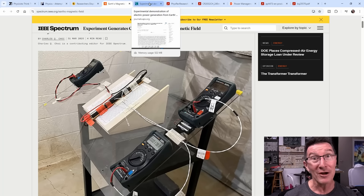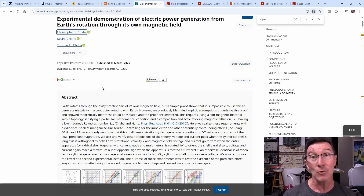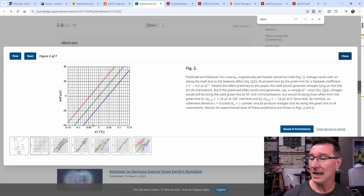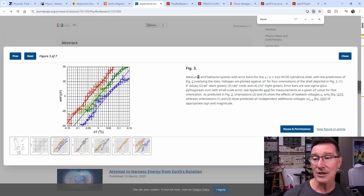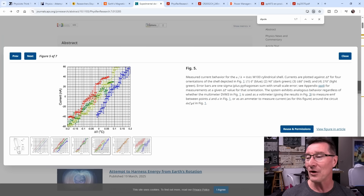This is not some crackpot free energy experiment. These are legit researchers who have done this before, and they're actually disproving their own previous research. They say now it actually is possible to get a minute amount of power out of a static coil from the Earth's rotating dipole. Looking at the figures, the EMFs they're getting are in the order of microvolts, and the current is generating in the order of nanoamps. So let's assume 10 microvolts and 10 nanoamps — that's 100 times 10 to the minus 15. That's not picowatts, that's femtowatts — 100 femtowatts, or 0.1 picowatts.